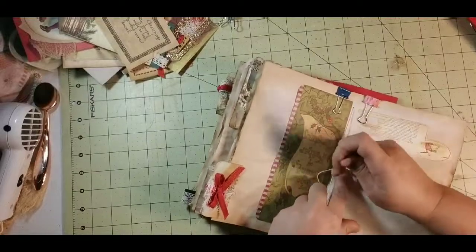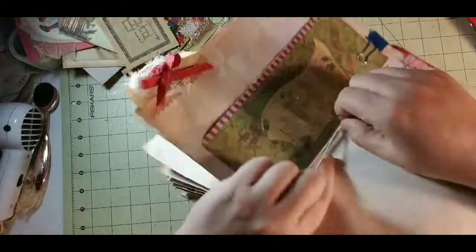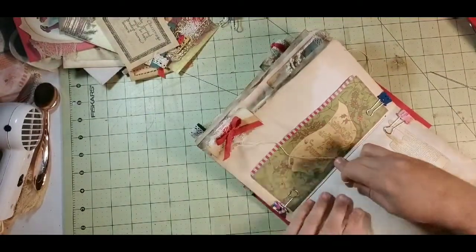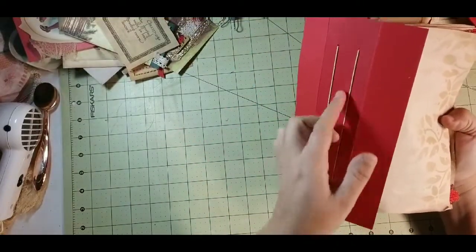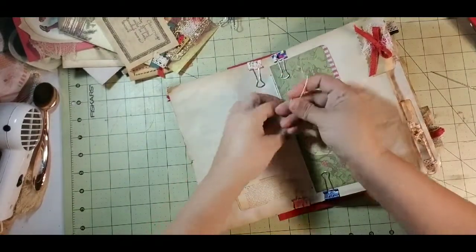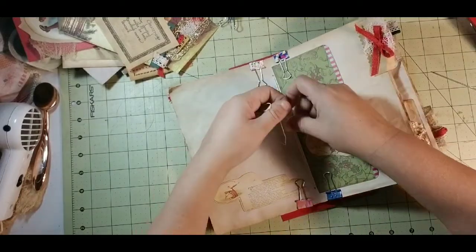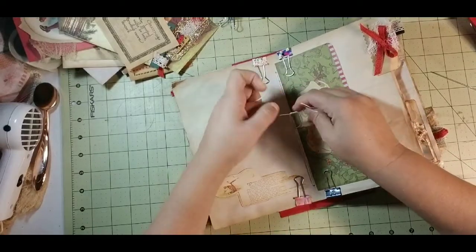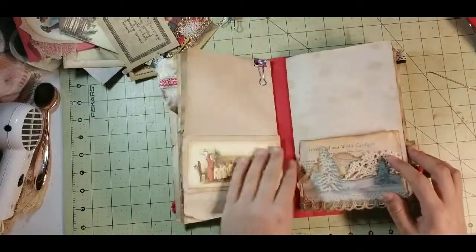Then up through the bottom in the center. The big thing is making sure you tighten it down. I always make sure I sort of do a little guitar flip on it. Then again: behind, through, tighten, in front, through, tighten — and we just bound it.